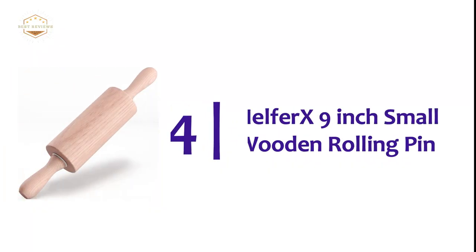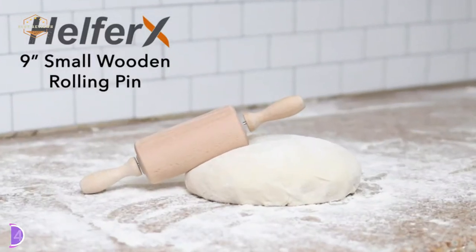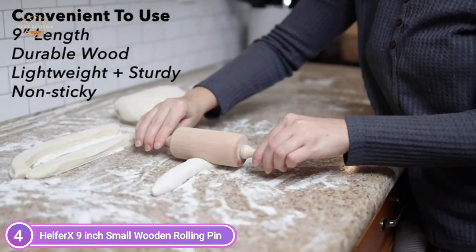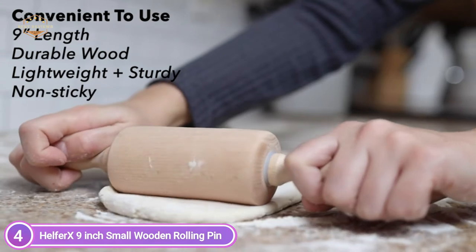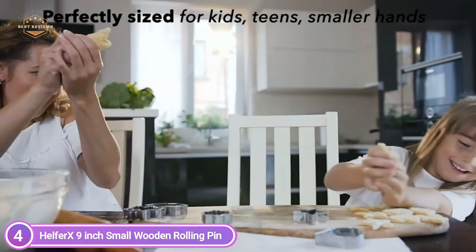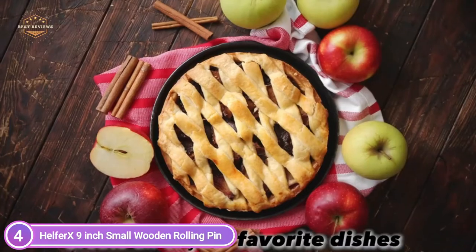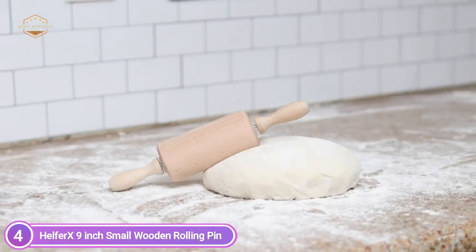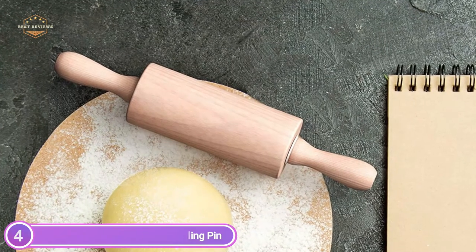At number 4, the Helphorex 9-inch Small Wooden Rolling Pin. It is made of hard, durable wood, is dishwasher-safe, and easy to clean. It is smaller but still perfect for rolling tasks, making it easier for teens and kids to use, though it also works well for adults. Helphorex has created a uniquely smaller-than-average size. Professional bakers will love its natural wooden material, and it is a must-have kitchen tool for baking pizza, pie crust, cookie dough, and making sushi.